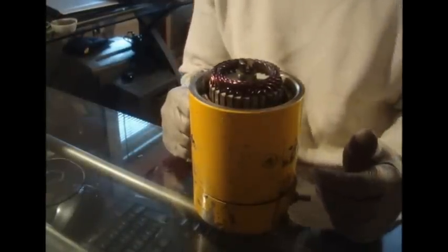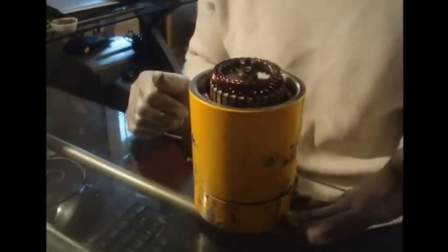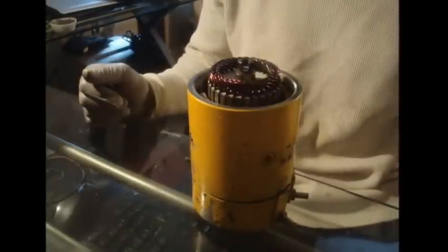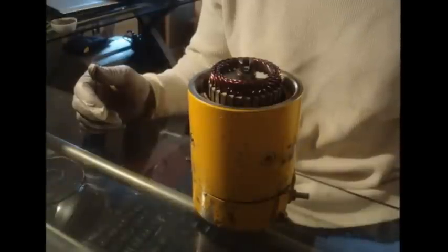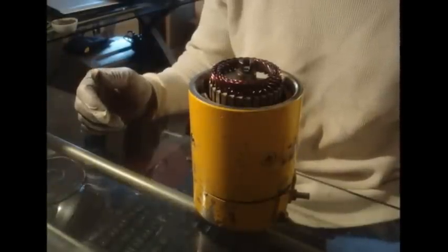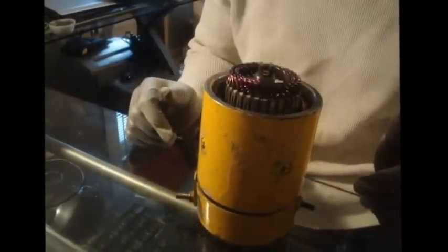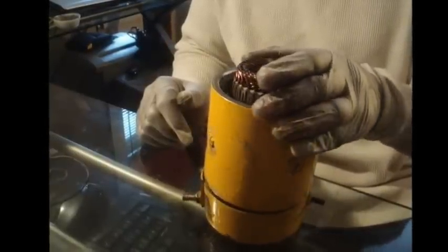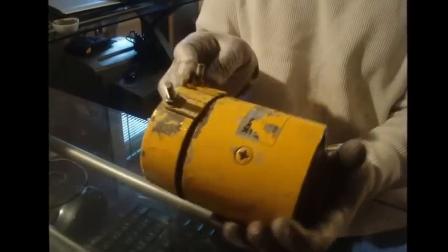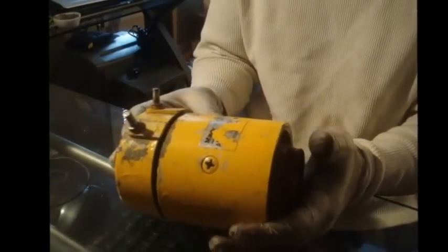A storm came through a couple days ago. I go out, get in the truck, go to lift the plow up — it lifts up slowly. I drop it back down, lift it up again, and it stopped moving halfway up. Through a little research I found out that this particular series of motor off of the E60 — the one that sits sideways off of the plow, not the one that sits vertical — has a couple of problems.